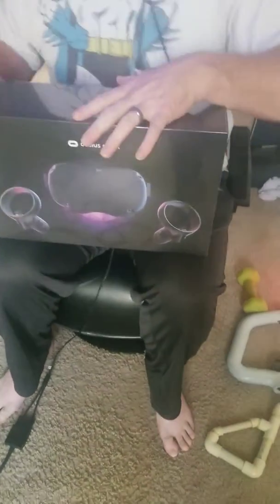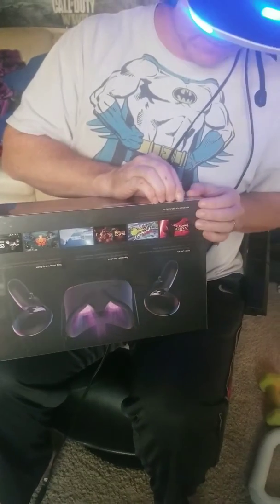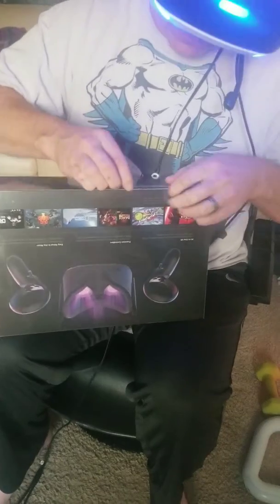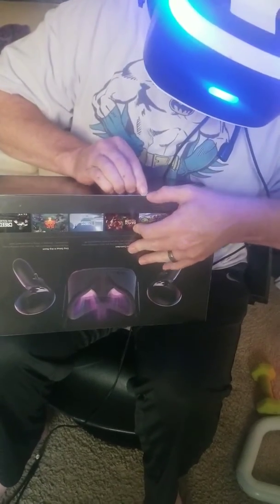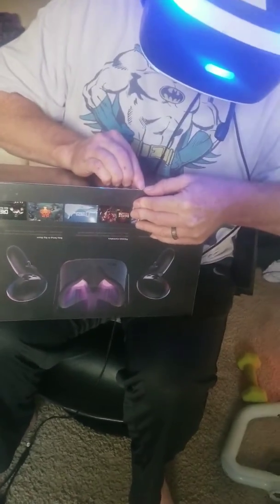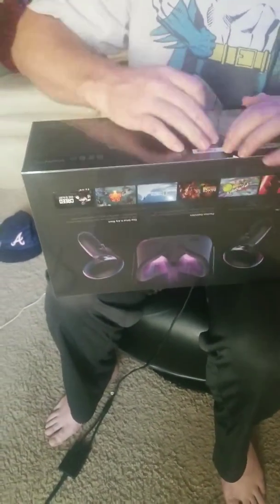Gonna get it opened. If I can figure out a way to cut it without ruining it. Here we go. And there's the plastic. Take that off. Here it is. The Oculus Quest.